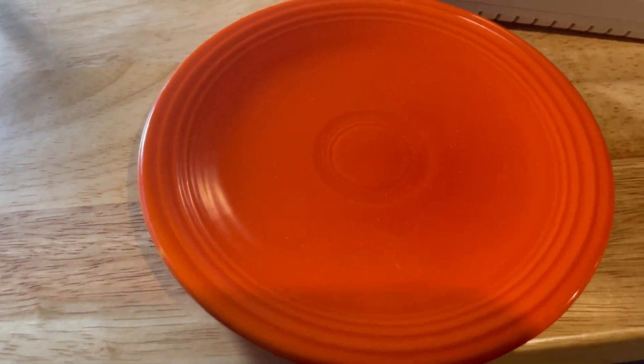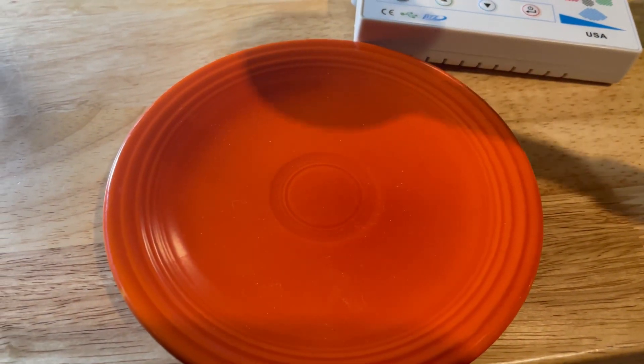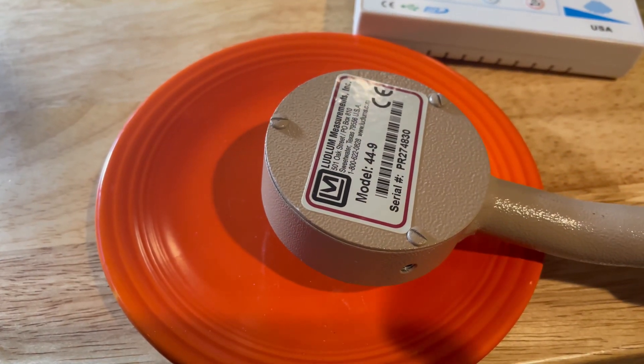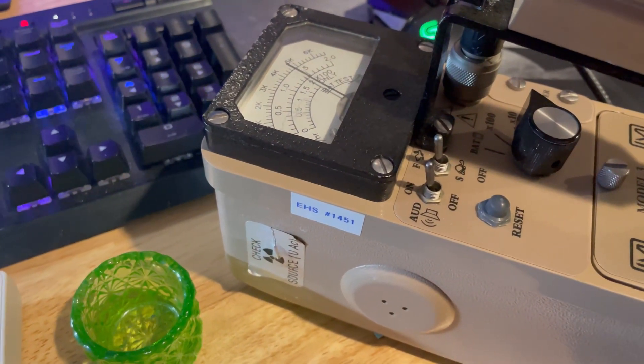All right, then we can check out this Fiesta ware — the uranium glaze. That's a recent acquisition I've made. That's going up to right about 50,000 counts per minute.